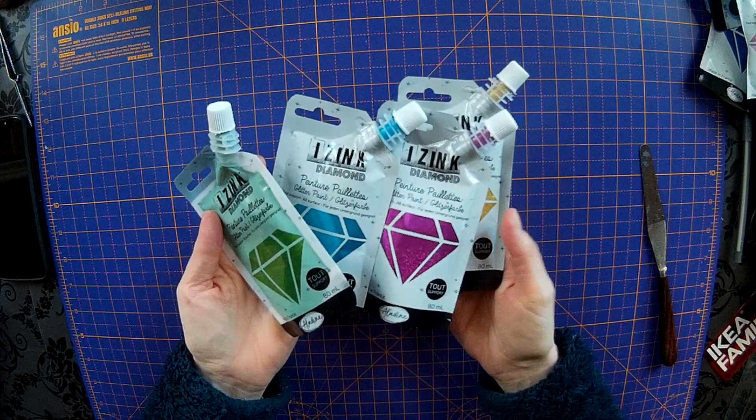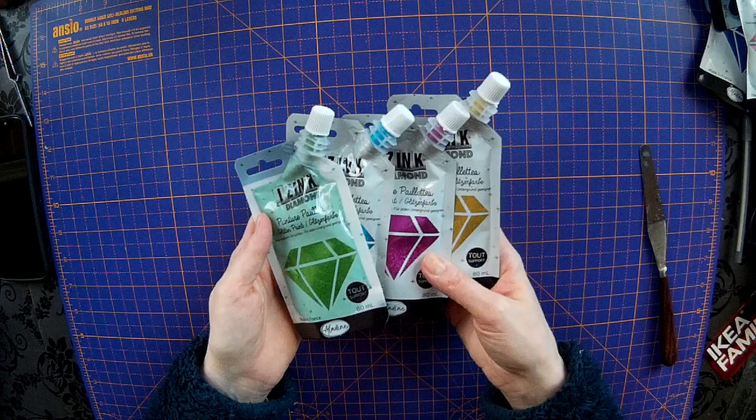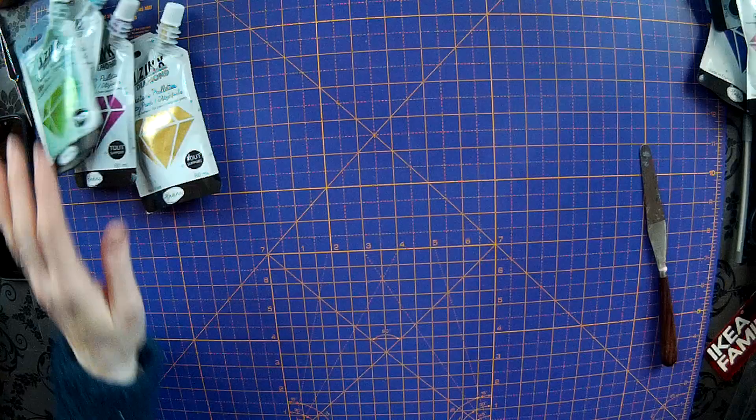These paints can be used on any surface - fabric, paper, card, glass, wood, anything really. If you use them on fabric and it's something you're going to be washing, you need to make sure you iron on the back of it. The manufacturers advised me that you need to iron on the back of it before washing. But they're great colours.